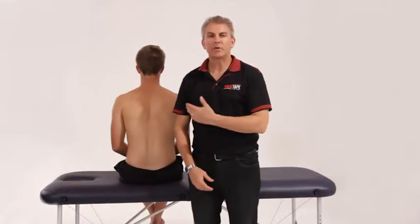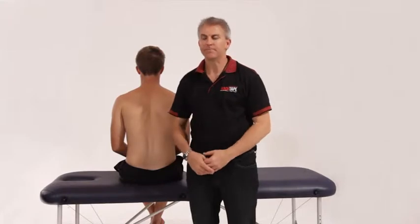My name is Brett from RockTape and this is Ryan. Today I'm going to show you a variation of how to do a postural taping for anterior shoulder roll, or when your shoulders start to roll forward.